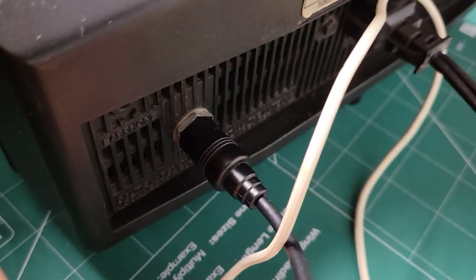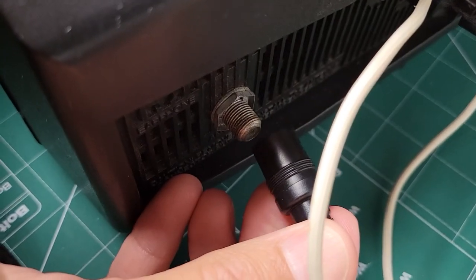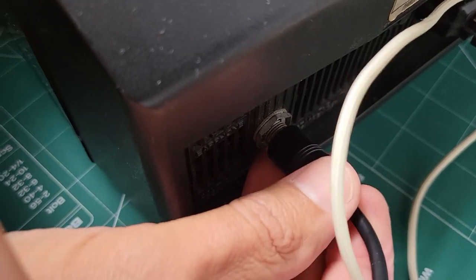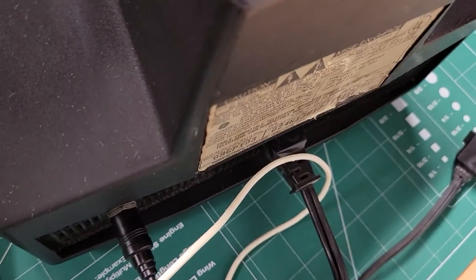That's your standard F connector here — your standard cable connection. And that's all there is; it's just one connection.